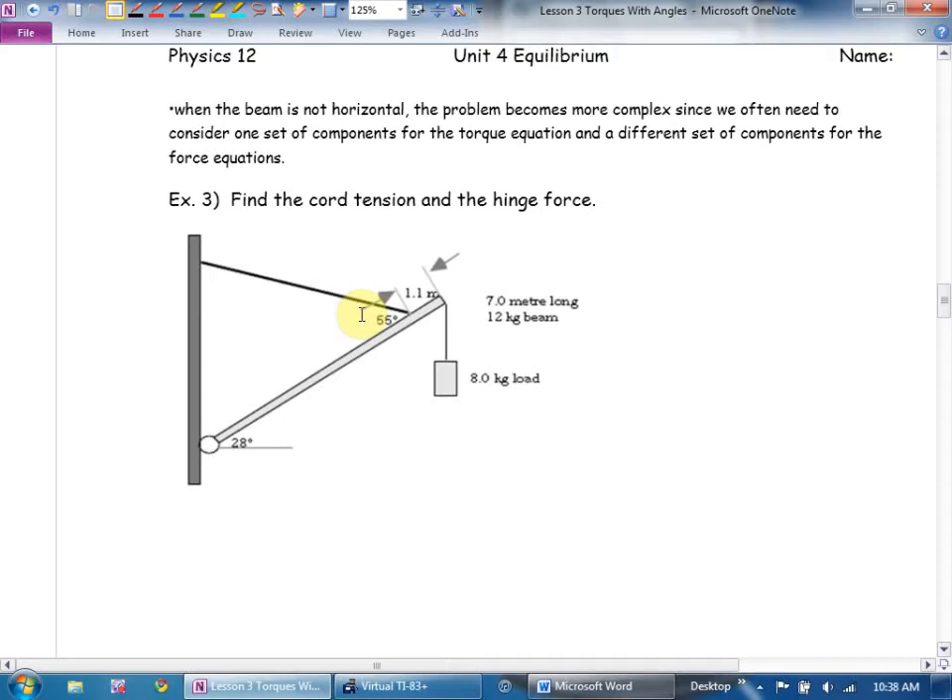The question says find the chord tension and find the hinge force. To find the hinge force, once I had written the perpendicular components for the torque equation, I would have to redo and instead find the straight-down components, which are not perpendicular to the beam. I'm not going to give you a question where the beam is at an angle and the chord is at an angle and I want you to find the hinge force. I will, however, say find tension — and that's what we're going to do.